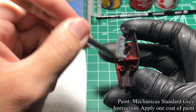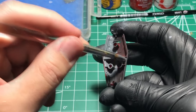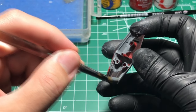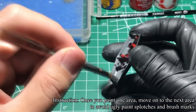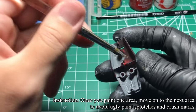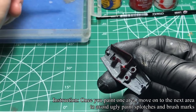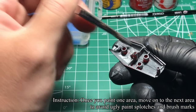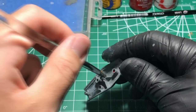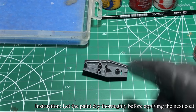I use Mechanicus Standard Grey to paint the back of the shield. Notice how the first coat doesn't completely cover the color underneath. That's okay, since you want to apply multiple thin layers to build up the color. When you paint an area, to avoid brush marks or ugly splotches on the surface, don't go back — move on to the next area. Acrylic paints dry quite fast, therefore when you apply the paint in one area, the paint is already drying. Once you completely paint one coat, let the paint dry thoroughly before applying the next coat.